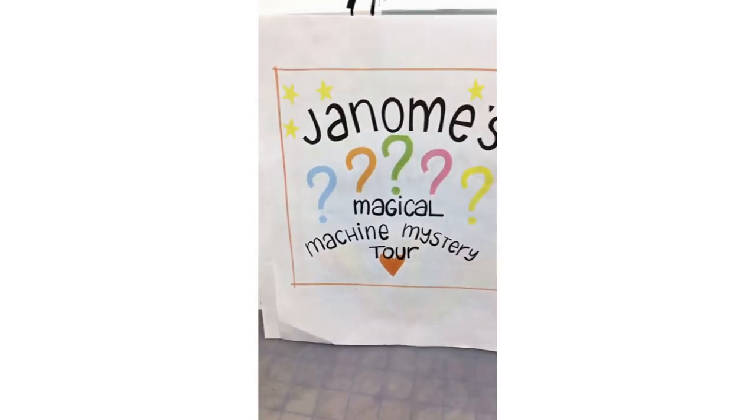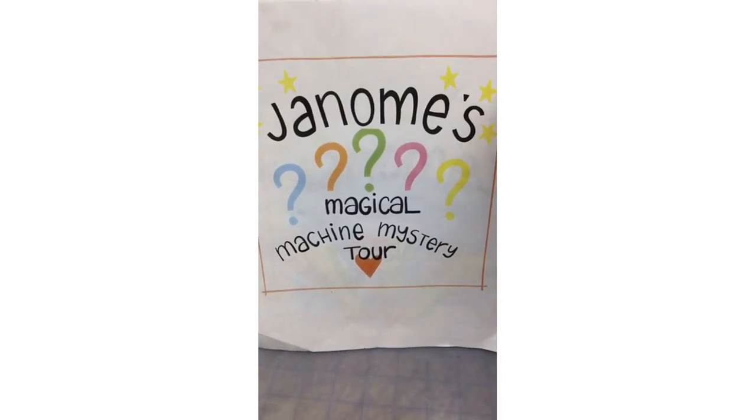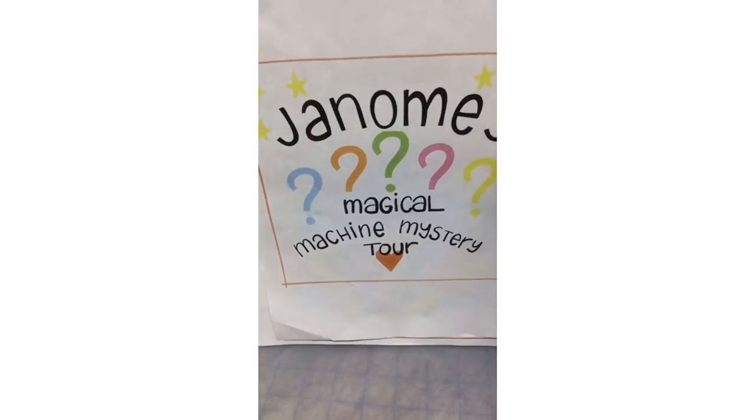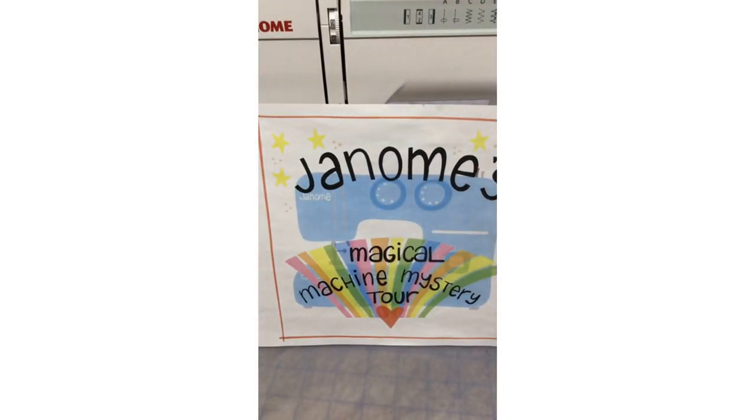I hope you all have seen Tanya's fabulous Instagram post. She always does such beautiful drawings and always tries to give a little clue as to what machine we're going to be talking about. There was a cute little buttons and buttonholes there, so that's a little clue of what we'll be talking about.